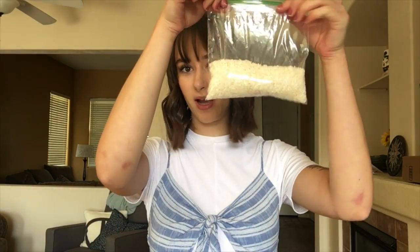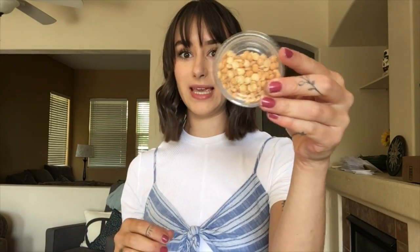So if you guys go into your material bags, you can find your Ziploc bag of white rice, this little jar of split peas, and then this other jar just full of random little items.